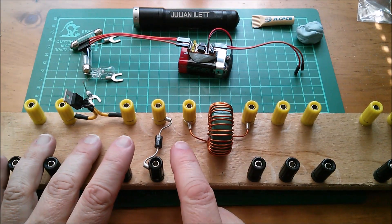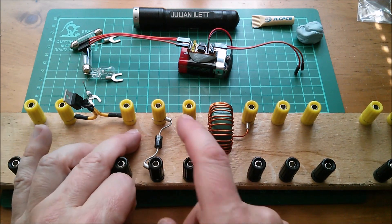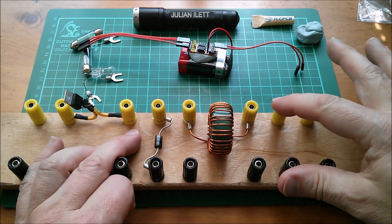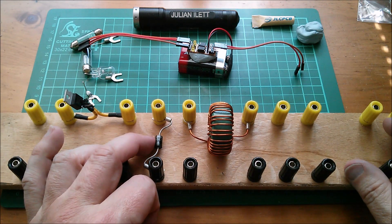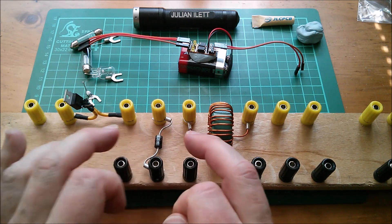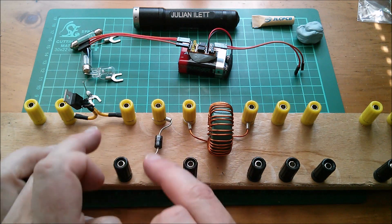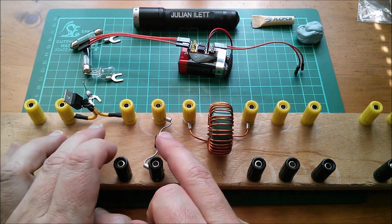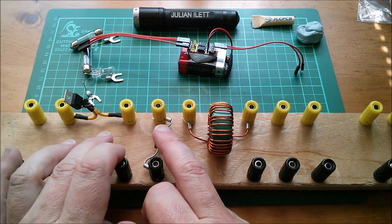These three components make up a simple buck converter arrangement: a MOSFET switch coming in, a diode to ground facing up, and an inductor going out to the output. If I replace that Schottky diode with another MOSFET, then I can do synchronous switching — switching one on and the other off at the correct timing. And I've got the Arduino software to do that now, so I can do synchronous rectification buck conversion.